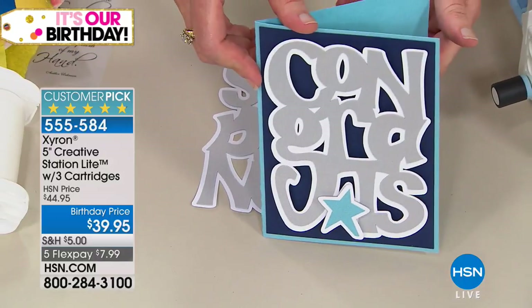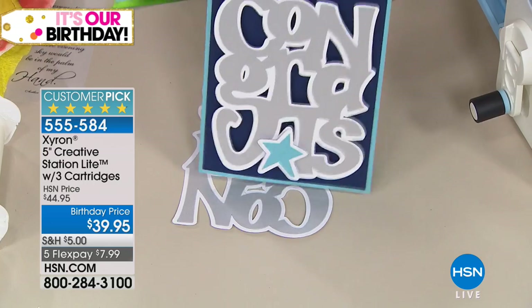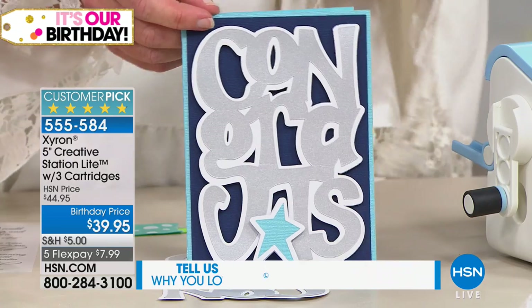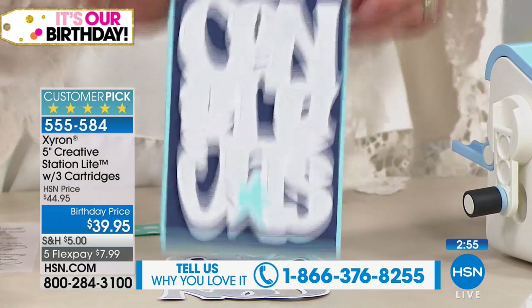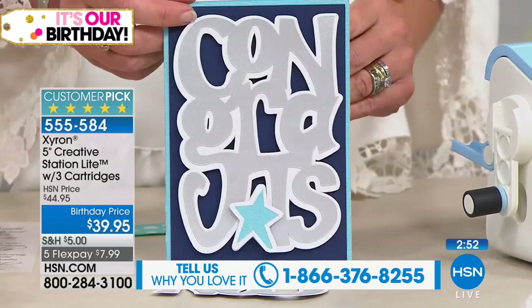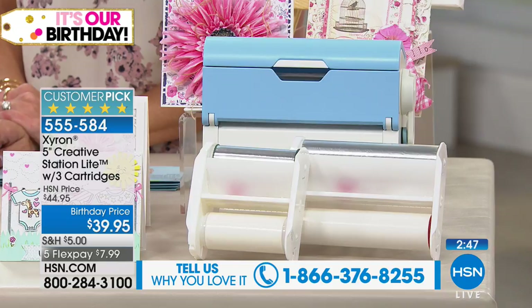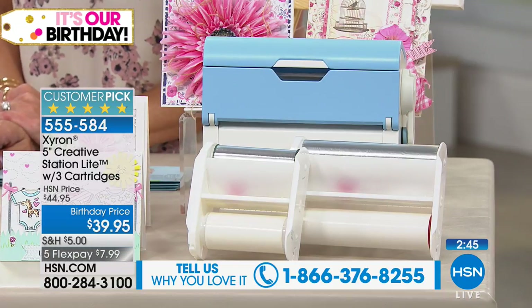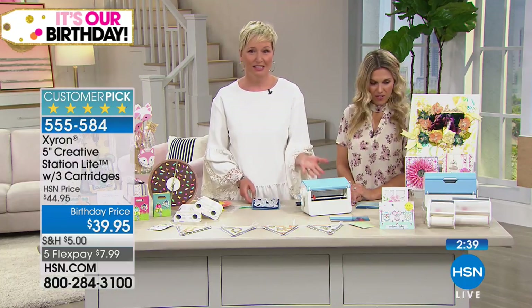Look at this beautiful three-dimensional card — done in 30 seconds. For card makers, the worst thing is when a card gets there and the star or the 'congrats' is falling off. This is edge-to-edge Xyron adhesive — this is never going to fall off. You're getting 18 feet of 5-inch adhesive, another 18 feet of 5-inch adhesive, and then a 3-inch refill. This does two sizes in one.